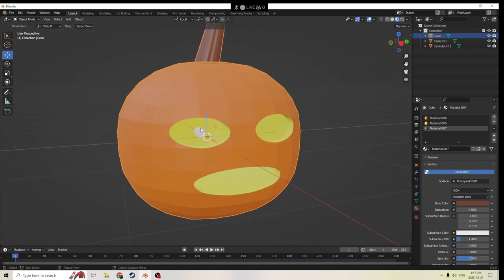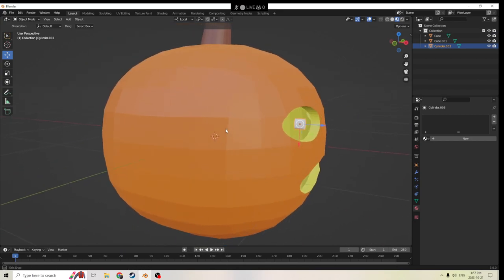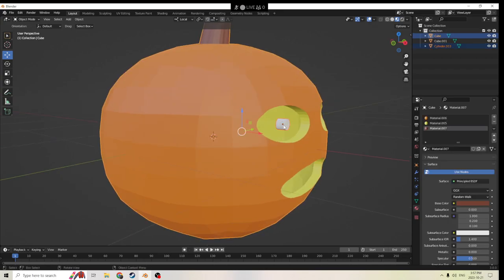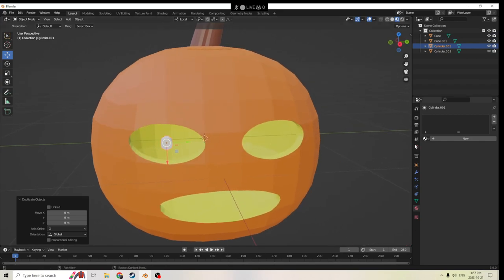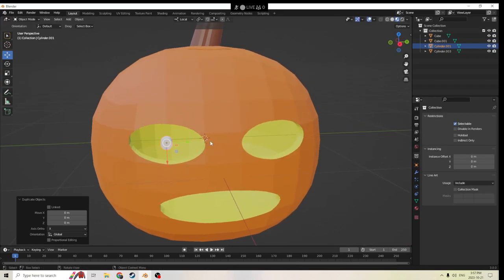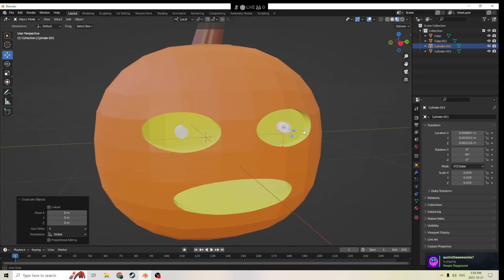Alright, let's finish the eyes real quick and then we'll do some smoothing on this. I guess we're okay with this color for the piece for the eye. So I'll just Shift+D it and we'll put it in place on the other side. Let's see — there we go. We'll just hit minus here.